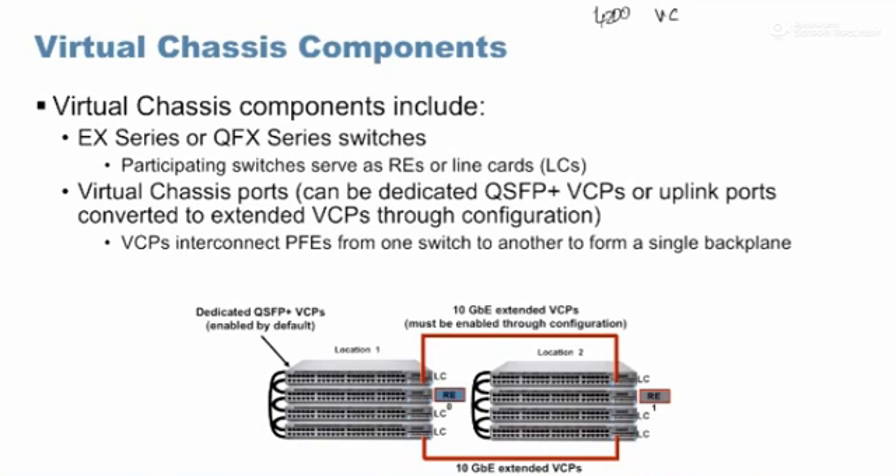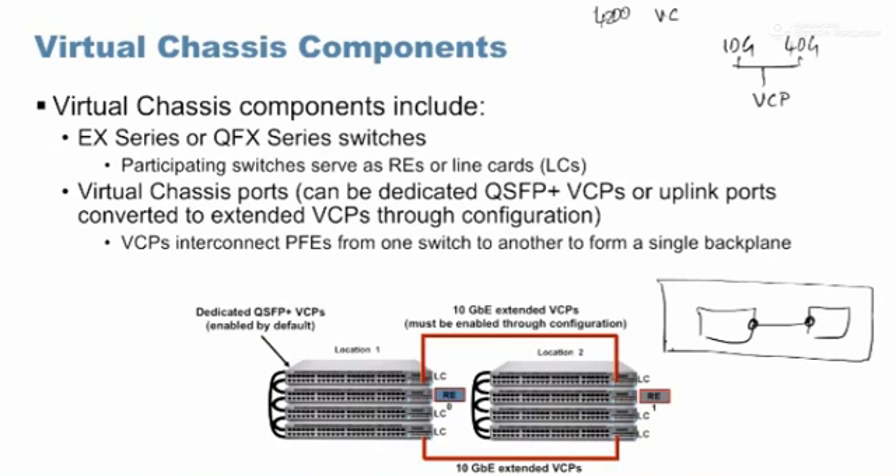Today, with all the ELS models, we don't use a dedicated port. Instead, we use the 10 gig port or the 40 gig port, which are the regular uplink ports. Through an operational mode command, I would convert them as a virtual chassis port. Normally when connected back to back it is like two switches, but if I convert the port to a VC port via that command, they form a virtual chassis and act as a single switch.